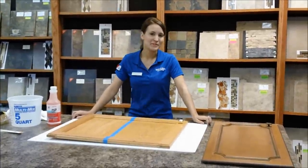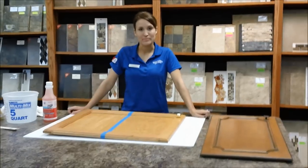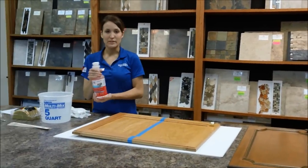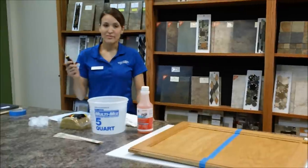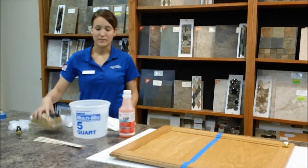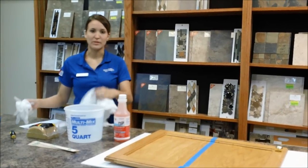My name is Tiger and I'm from Dugan's Paint and Flooring Centers. Today I'm going to be telling you how to clean your cabinets with TSP, which is trisodium phosphate. What you're going to need is the liquid TSP, a gallon of warm water, some stir sticks, a screwdriver if you plan on cleaning your hardware, a sponge or some other abrasive material, gloves, and some cloths.